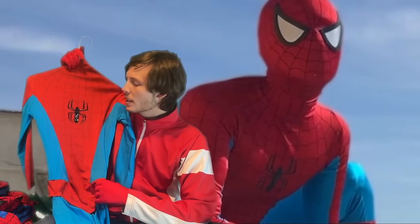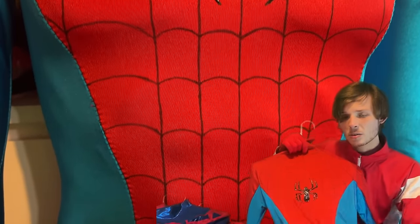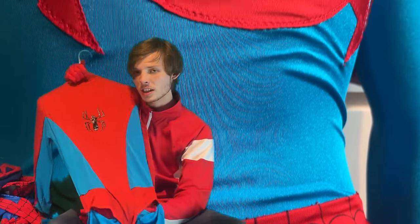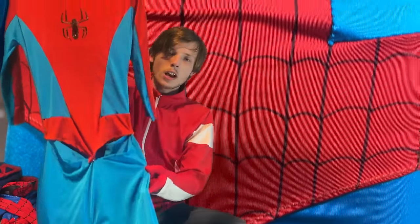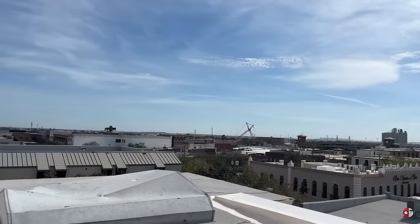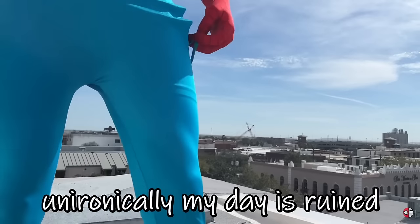Next suit: the Scott Johnson Spider-Man suit — I like to call it the nostalgia suit because it's based off of Scott Johnson's very nostalgic Spider-Man art. Some of you with keen eyes will notice the webbing on this suit is actually kind of faded from washing. I still haven't fixed the massive rip that happened from when I wore it on the roof — roll the clip. There's a hole in it now. Unironically, my day is ruined.